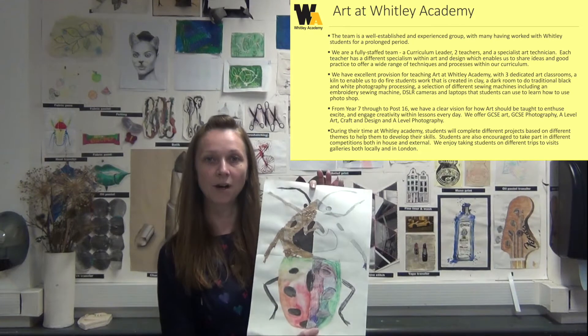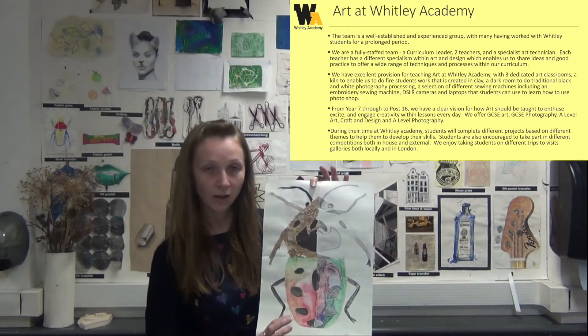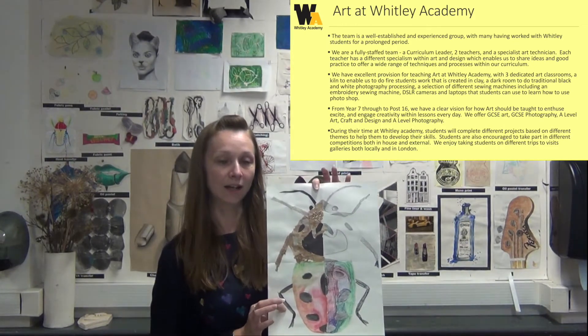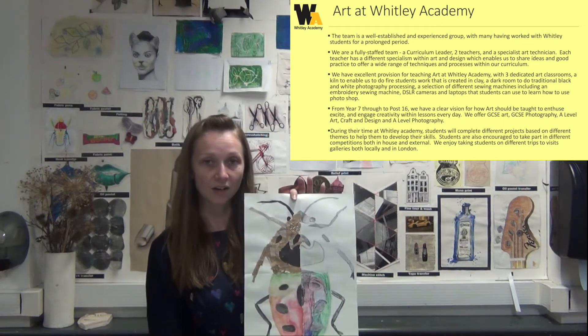We will then look at biro and how we can draw with biro, looking at cross hatching and other skills in drawing. We'll look at watercolour and how we can apply that, and then finally we look at collage and texture. These all apply to all of the lessons that we look at and the different styles and ways of working.